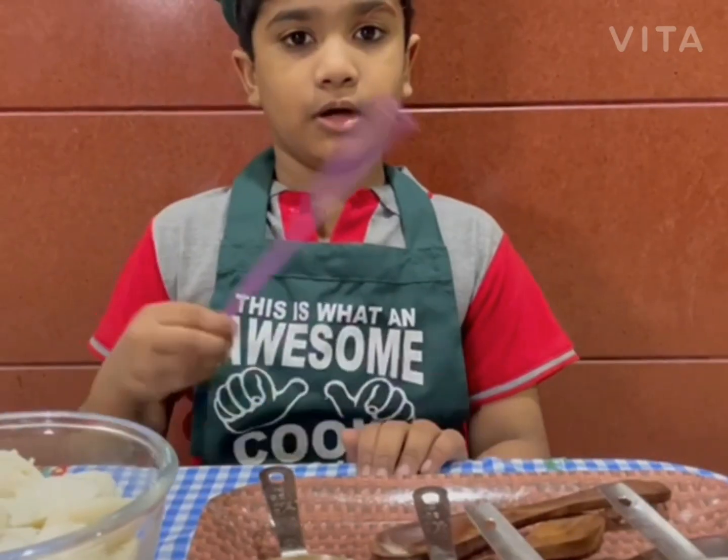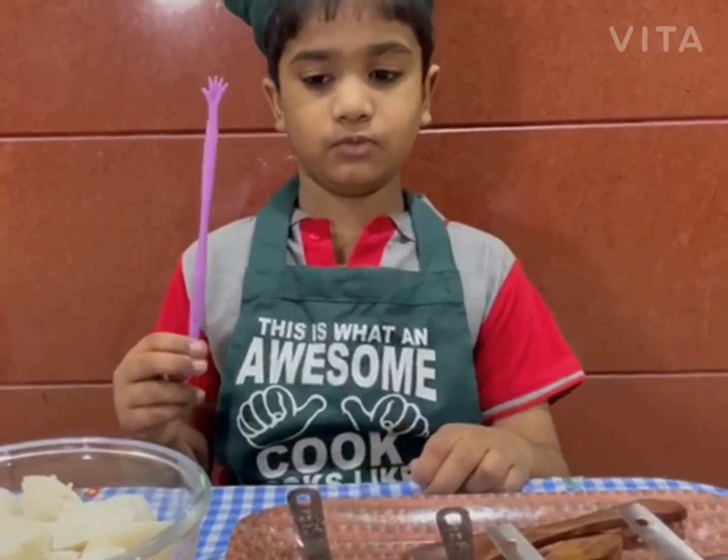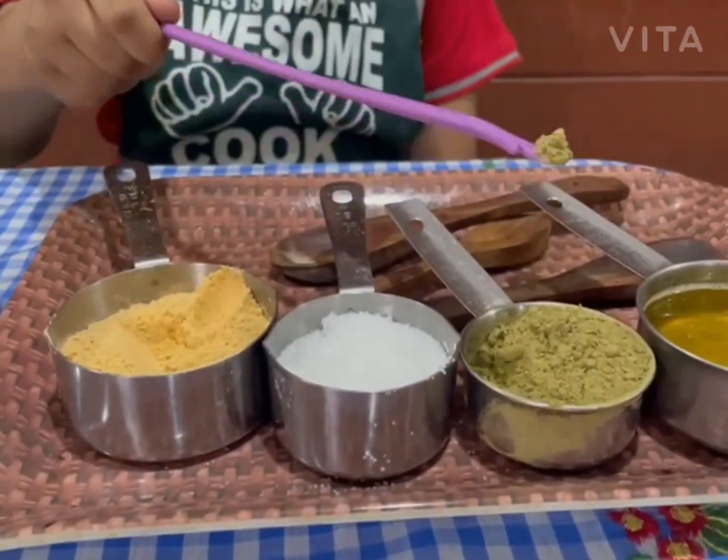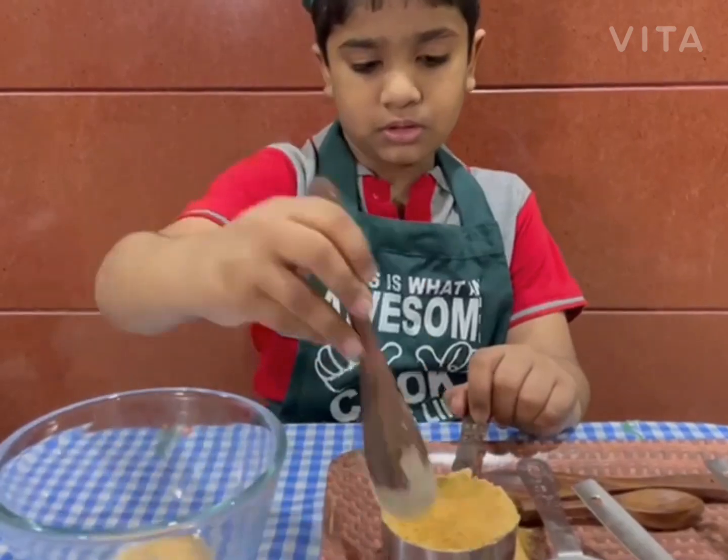Today I am going to prepare tri-colour mini idli. To prepare this mini idli, you need curry, mint rice powder, sugar, and ghee.